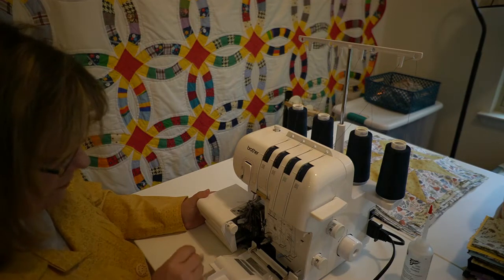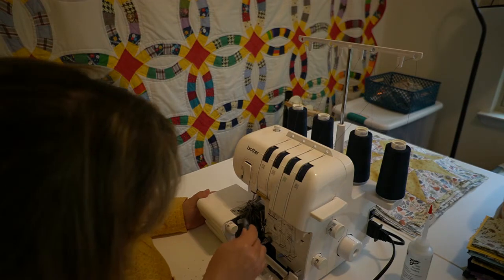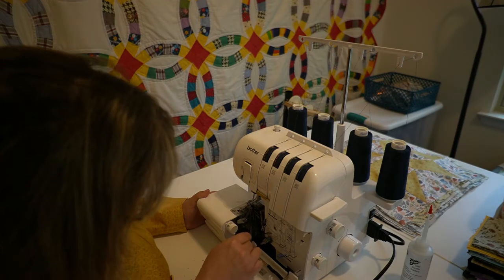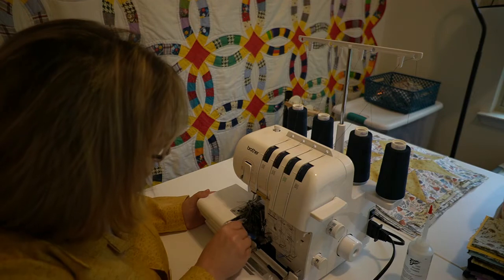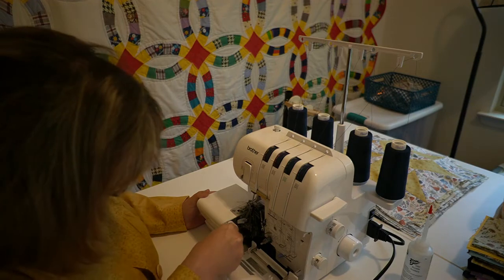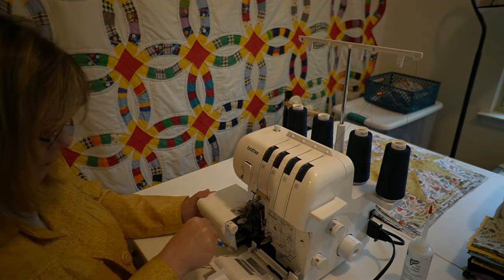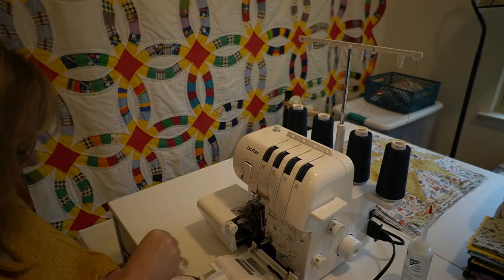You should periodically clean out dust, trimmed fabric, and thread with a cleaning brush. Don't use canned air and don't blow into the machine.